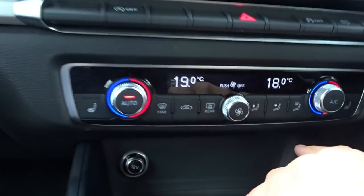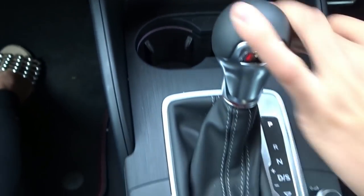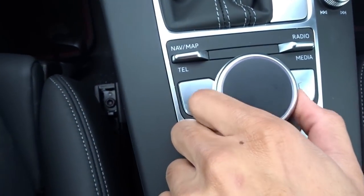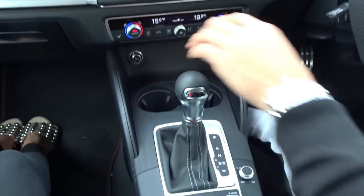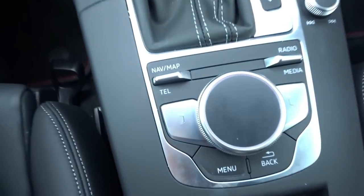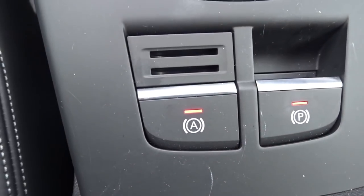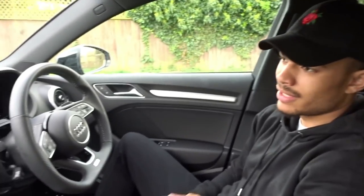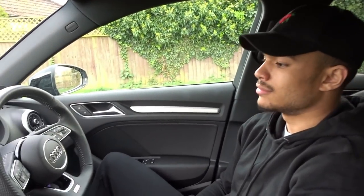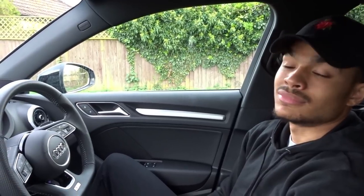You've got the climate control here as well, which heats and cools down the car quickly. The screen is controlled by the Audi MMI system. I believe the new A3 is coming out at the end of the year, so you'll probably get the new touchscreen that you would have seen in the A1. My favourite feature about the car is the automatic handbrake — I can't imagine driving a car without that. That and the technology pack are both really good features that you kind of take for granted, and you only realise how nice they are to use when you get in a car that doesn't have them.